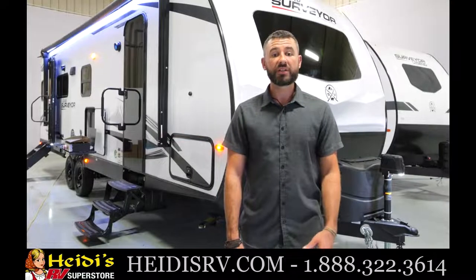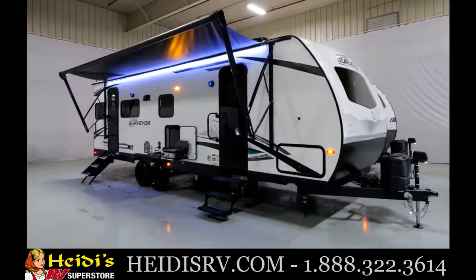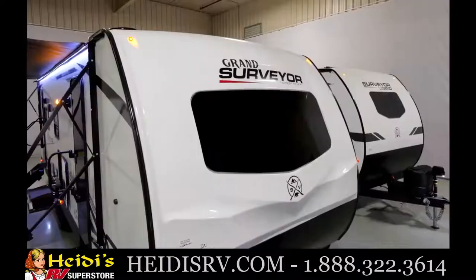Hey guys, Ben Holdred here with Surveyor, coming to you from the Forest River studio. I'm excited to walk through a brand new Grand Surveyor floor plan with you — the 253 RLS. This is a couples coach rear living. This floor plan is loaded with features and it's just over 6,000 pounds and under 32 feet, so it's half-ton towable. We are half-ton towable true across the board on all our floor plans, which is very rare in the lightweight segment.